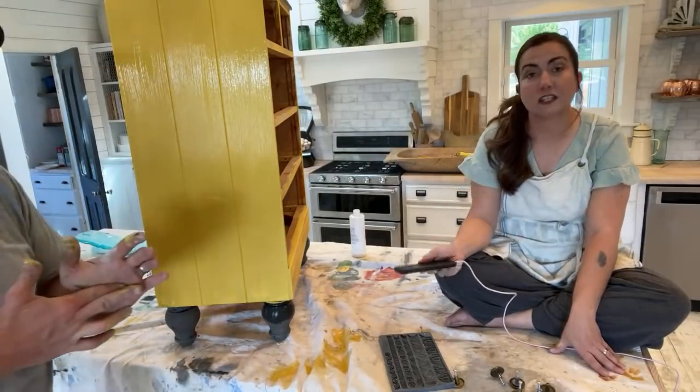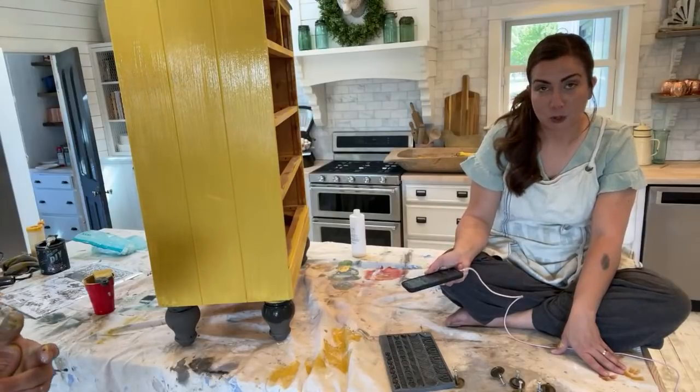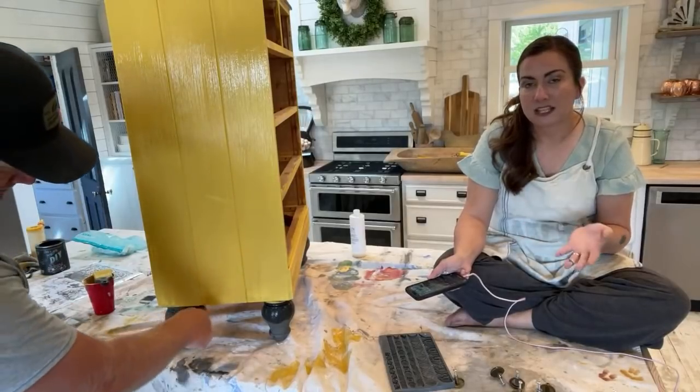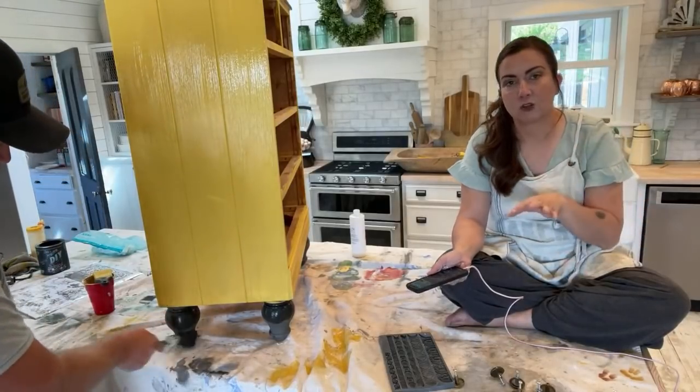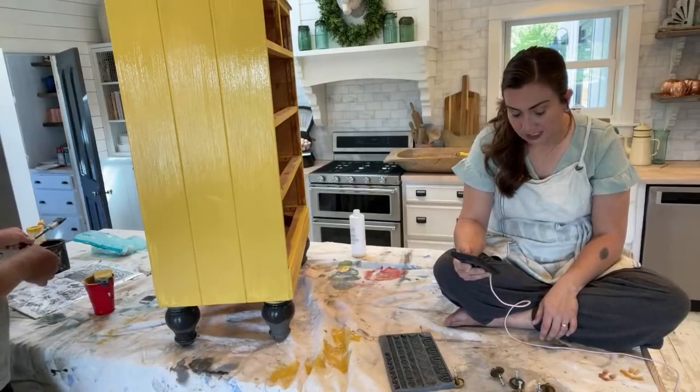What color paint name are you using? This is Queen Bee — two parts Queen Bee to one part Beadboard — and we mixed that together to create a more muted Queen Bee. Queen Bee in itself is great, but I wanted to recreate the look I saw.